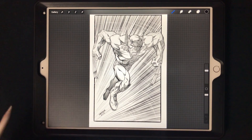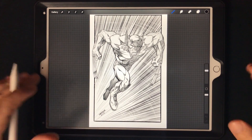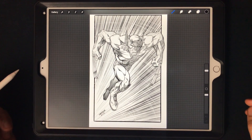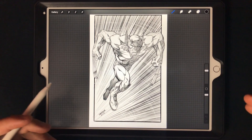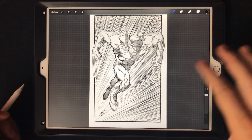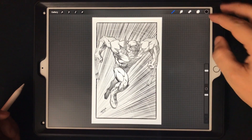Hey, what's up everybody, Rob here from Ramp Studio Comics, welcome back. In today's video I wanted to address how to do speed lines real quick — somebody had requested it, and they're pretty easy to do. Let me go ahead and show you how I do that in Procreate.